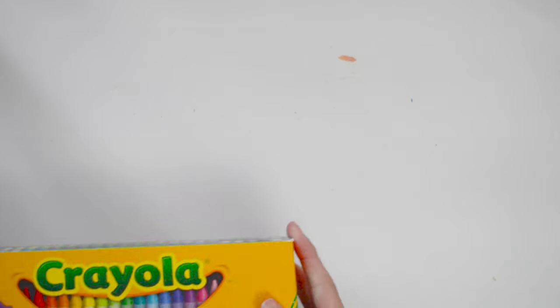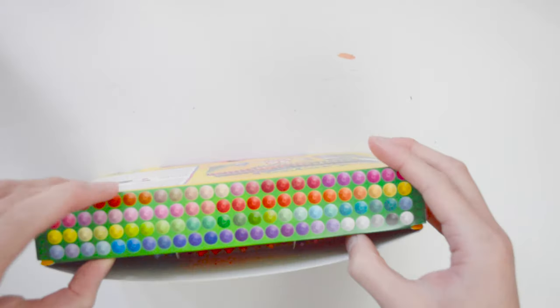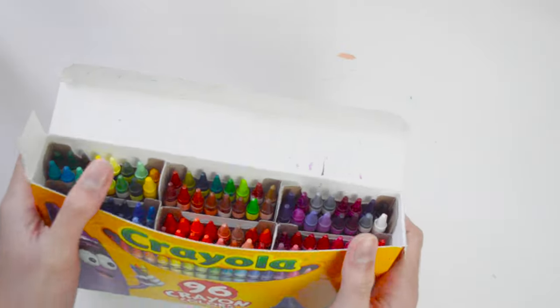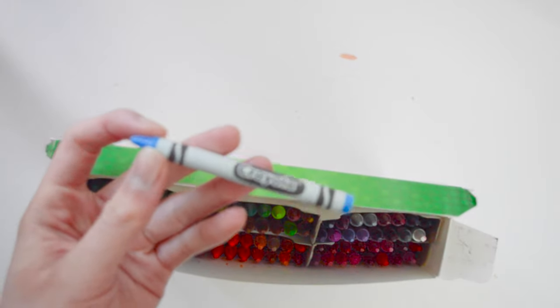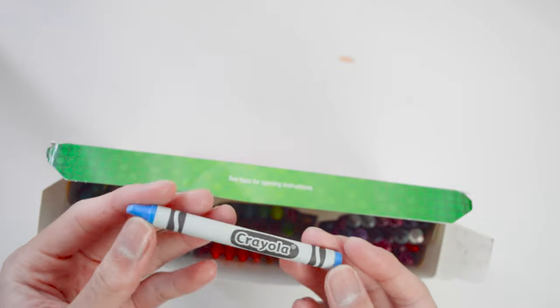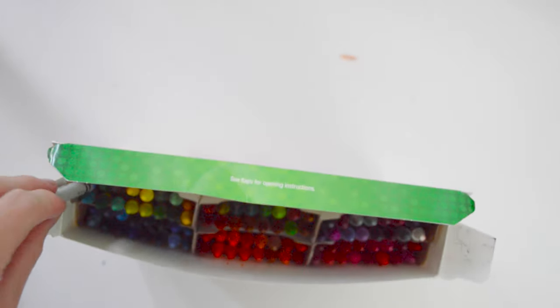Another art supply that I also enjoy using is the Crayola crayons. There isn't really anything to say about this except that they're crayons, and I use these for sketches in my sketchbook. They also have a variety of color options, which is quite useful when you're creating artwork.